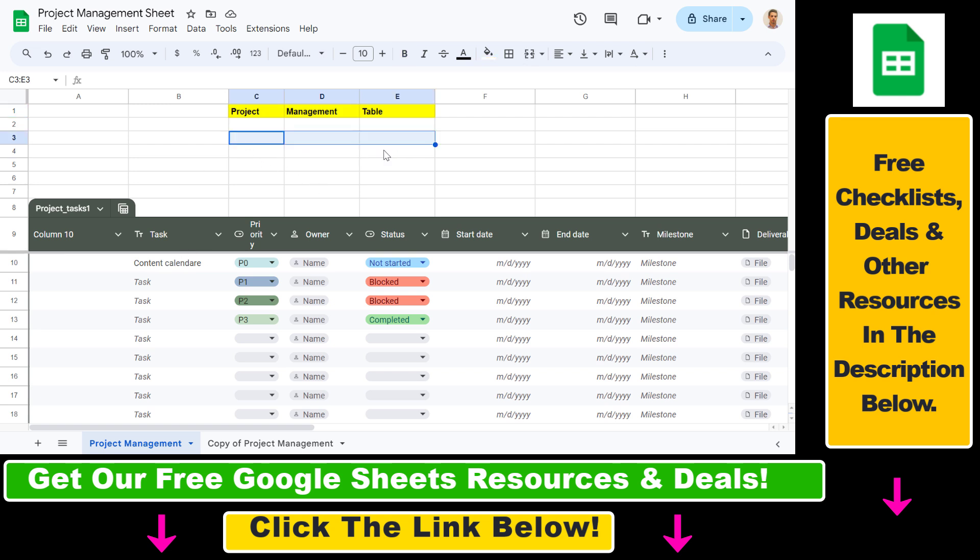All we have to do is merge another cell first that has empty values. Then we have to use a function to merge the values in these cells. We use the CONCATENATE function, and add the cells we want to concatenate — in this case the cells containing 'Project', 'Management', and 'Table' — then press Enter.